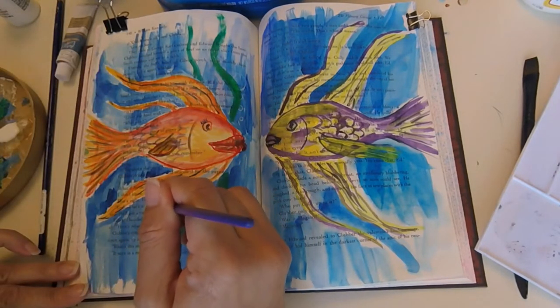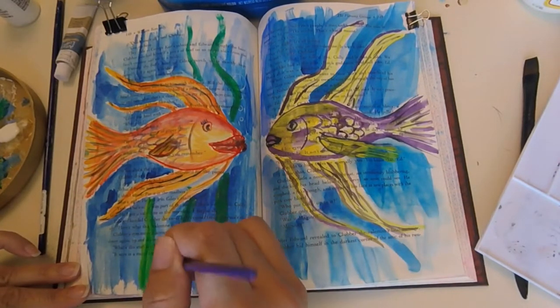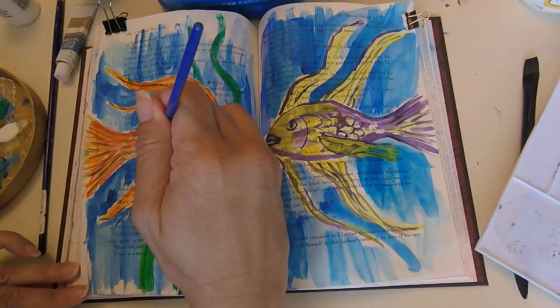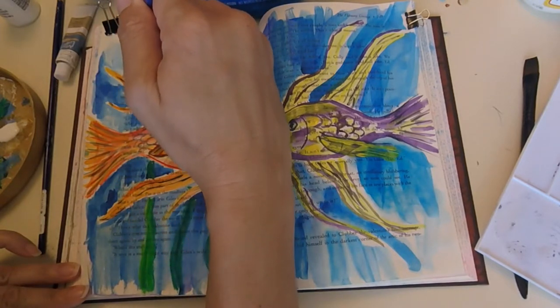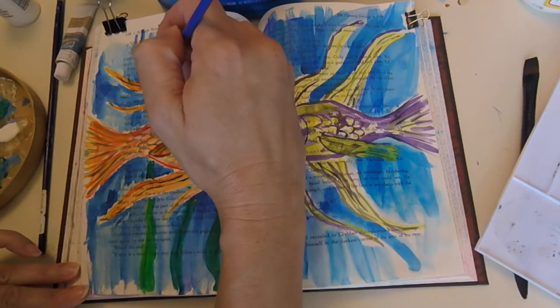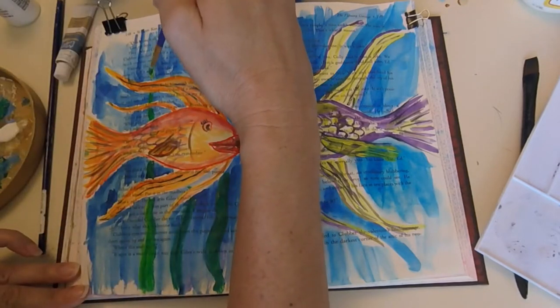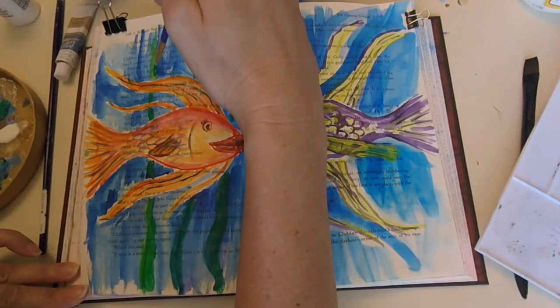I don't use the same brushes for acrylic as I use for watercolor. I baby my watercolor brushes — I keep them clean and always rinse them out when I'm done. If I take care of them I know they'll last a long time. I really don't spend a whole lot of money on brushes, which I should, but I don't.